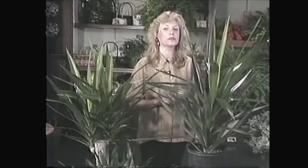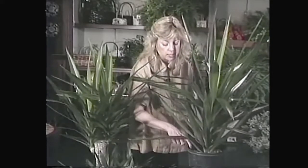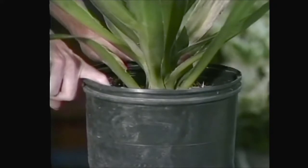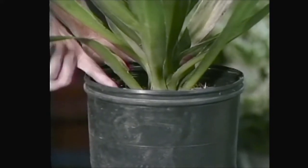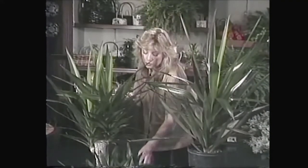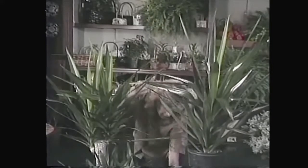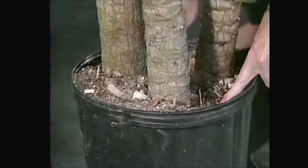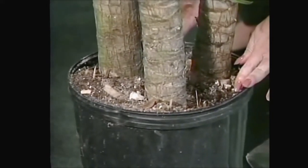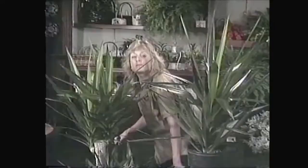They like to get quite dry before you water them. A plant like this in an eight inch pot, you should let it dry a good two to three inches down and then it can be watered with about a quart and a half of water. It's fine to give it a thorough soak, but do let it dry out. With this plant in a ten inch pot, you probably want to let it get dry as far down as you can feel, and it can take up to two quarts of water.